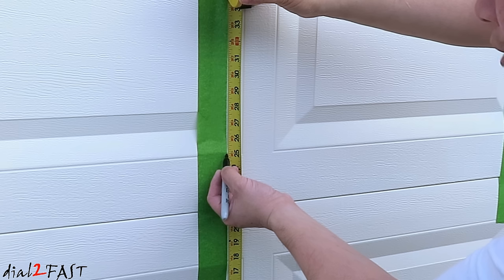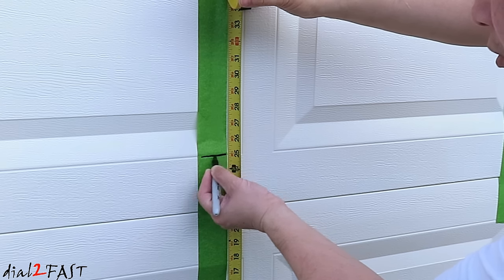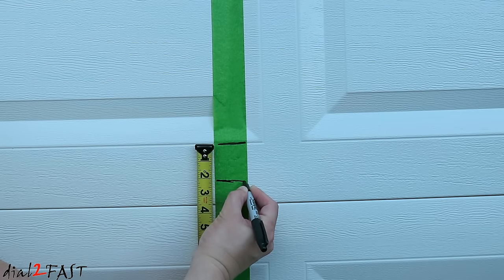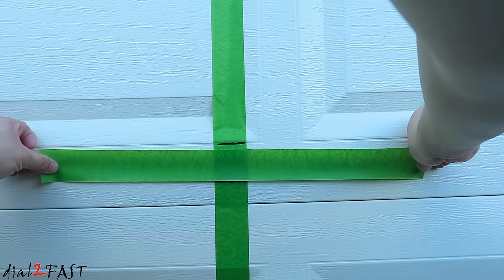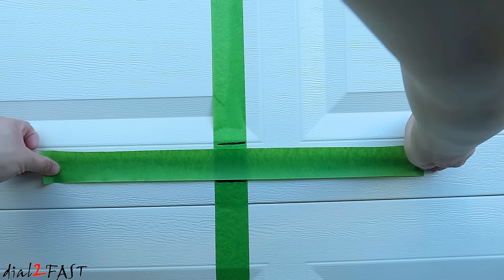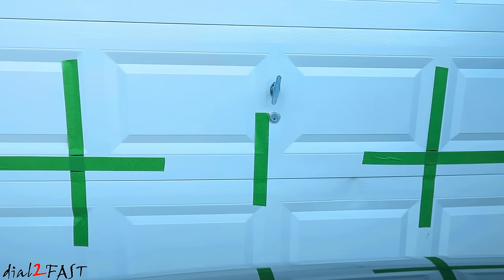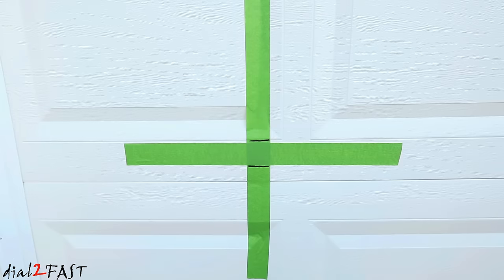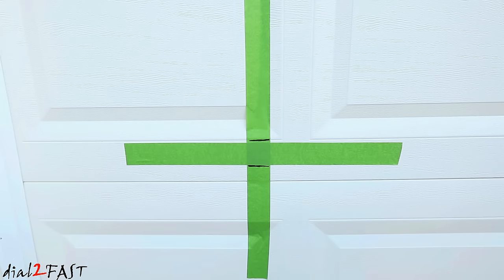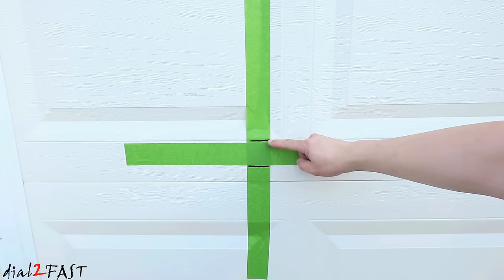Now mark 25 inches, which is the height of the headlight we measured for this vehicle. Next, mark two inches below that center line. Place a piece of tape at the top of that line, and do the same thing for the other side. Now we have the markings for the aiming screen.